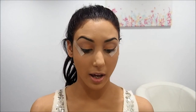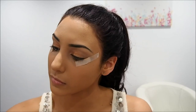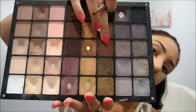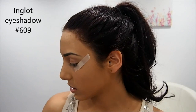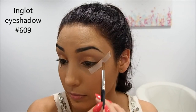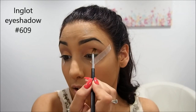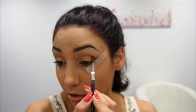So now I'm going to grab my Inglot brush number 10S. This is a little blending brush that's really great for inside the crease. And I'm going to use color 609 — it's a nice sort of reddish brown with a bit of gold glitter in through it. So I'm going to take some of that and pop that in the crease, bringing it down as well in a triangle shape.